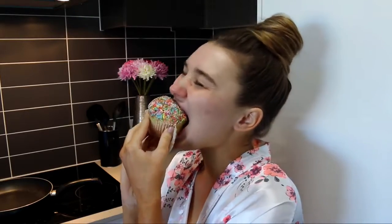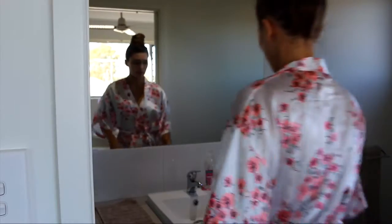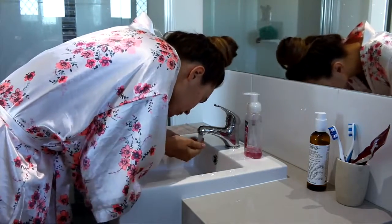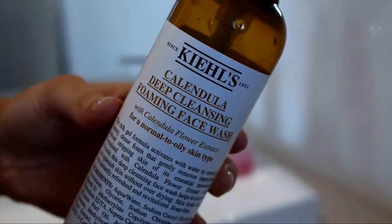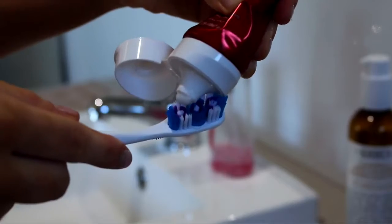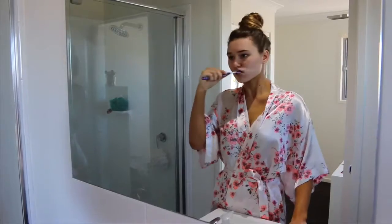Okay, so now it's time to stop eating and actually get ready — I could eat all day. Washing my face now with the Kiehl's Deep Foaming Cleansing Wash. This stuff is incredible, I've been using it for so long and I'm just obsessed with it. And of course brushing my teeth, because I did just eat tuna, so you know.